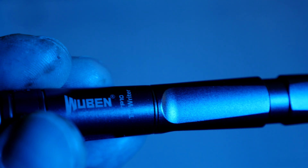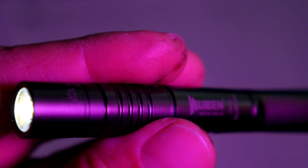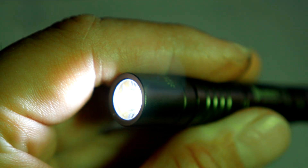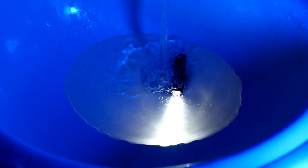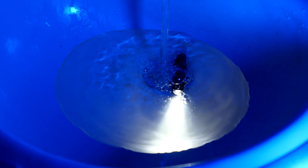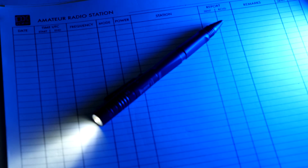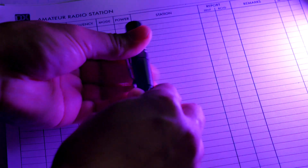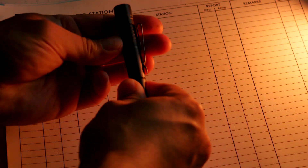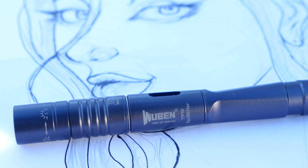The light is going to be a Cree XP-G3 LED. It features two modes: a high mode for 130 lumens at 40 minutes, and a low mode for three lumens for six hours. It's also IP68 rated for underwater. The weight of the whole unit is about 40 grams or 1.41 ounces with the battery. Dimensions are 153.5mm by 13.5mm, or 6.04 inches by 0.53 inches in length and diameter. It's also drop rated for 1.5 meters.